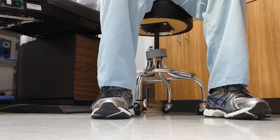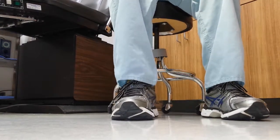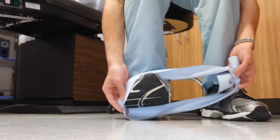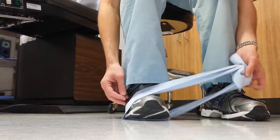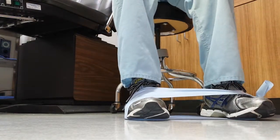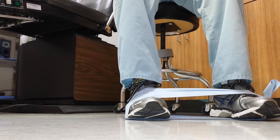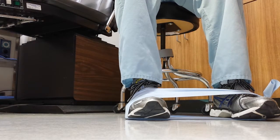So what you'll do is, while sitting in a chair, make sure that you're comfortable. Take a TheraBand, and here we're going to be doing the right foot or right leg, and put it around your right leg. When you're doing the tendon strengthening, it's very important to do high repetition instead of very high tension.